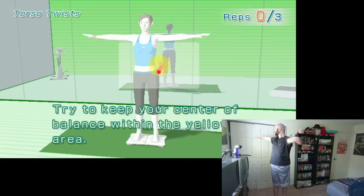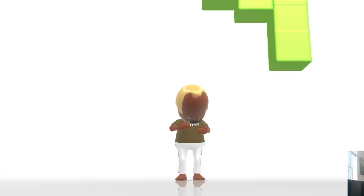Is Wii Fit good for helping somebody lose weight? No. But I'm happy that making this video did help motivate me to lose more weight. And Wii Fit is still a very fun game overall with loads of charm and personality.